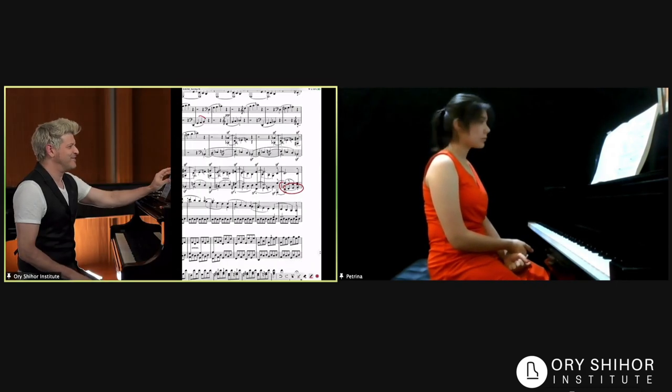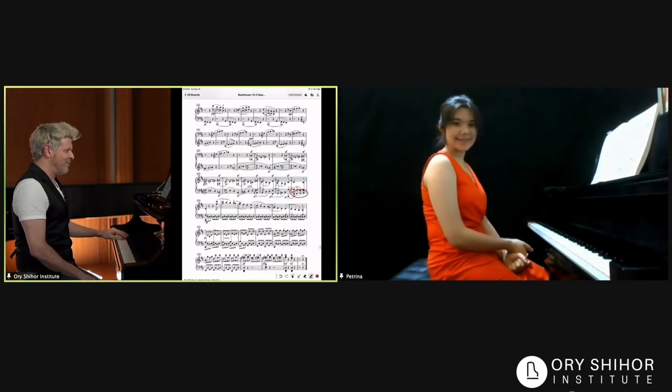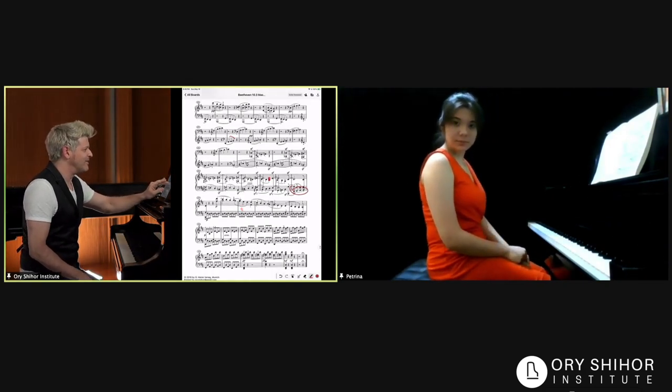So we finally hear that theme, although backwards, but in one bar. Which is interesting I think, and perhaps not a coincidence, because we're towards the end of the piece.